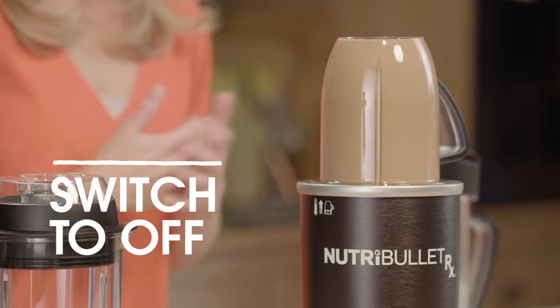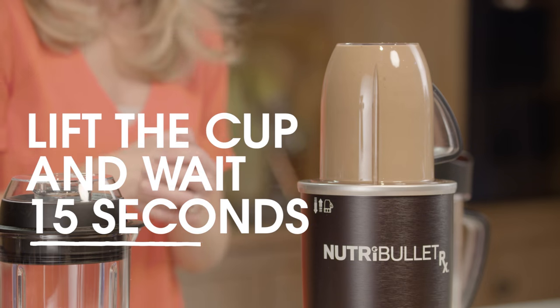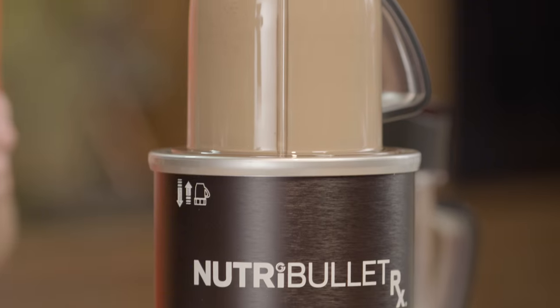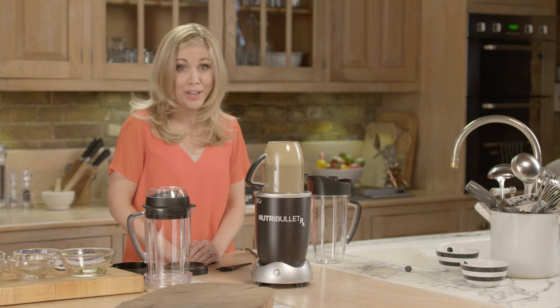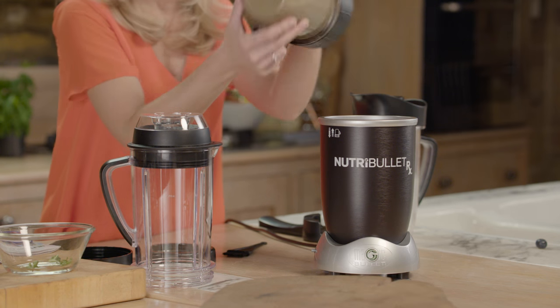If you wish to stop the machine at any time during Nutriblast mode, just switch to off and wait for the motor to finish completely before lifting the cup off the power base. If more extraction is required after the initial 1-minute cycle, lift the cup off the power base, wait 15 seconds, then return it back to the power base to start another cycle. Remember, don't run more than 3 consecutive 1-minute cycles. When the Nutriblast cycle has completed and the green light has gone off, simply lift the cup off the base.